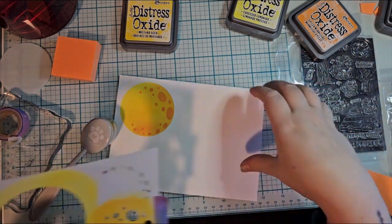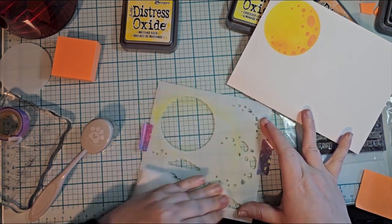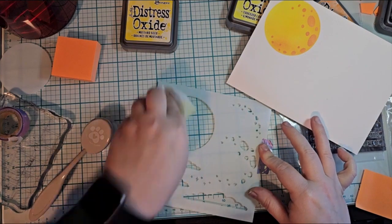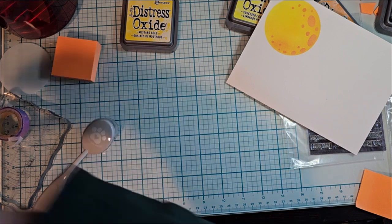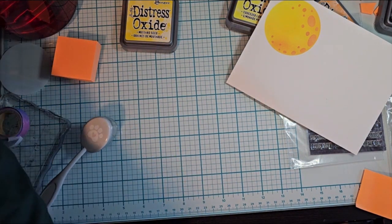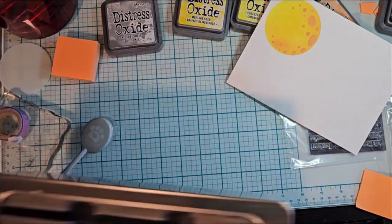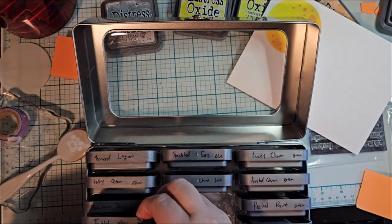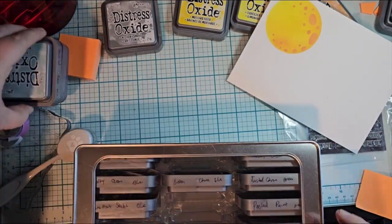Please make sure whenever you're doing this — well, you don't have to clean off your stamps, at least I don't sometimes. The reason why I am is because I didn't want the yellow to mingle with the gray and blues that I was doing. I'm using just a simple baby wipe. While we do have a nine-year-old, I have been using baby wipes since she popped out and they are the best thing ever, and I'm not quitting.